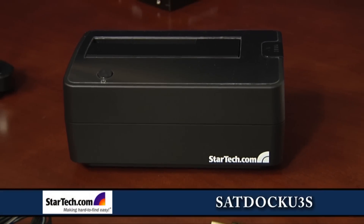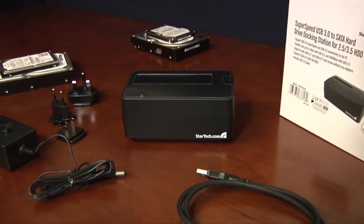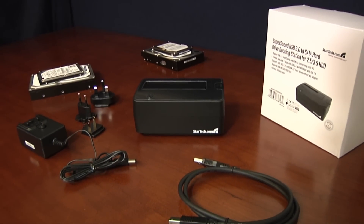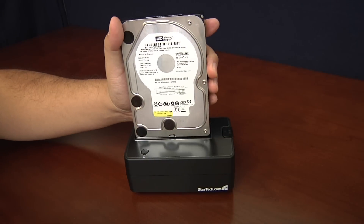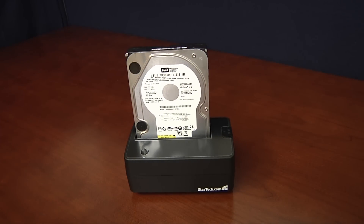Well, I think we can oblige them with the StarTech SAT-Dock U3S. The SuperSpeed SAT-Dock U3S from StarTech is a USB 3.0 to SATA universal hard drive docking station. Weighing less than a pound and about half the size of a paperback book, the dock accepts both 2.5-inch and 3.5-inch bare SATA drives.